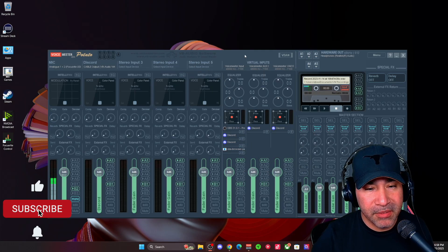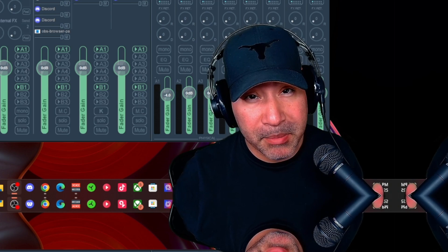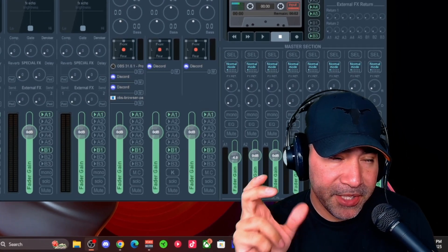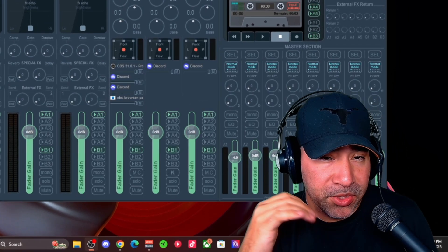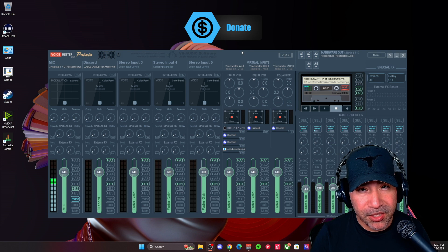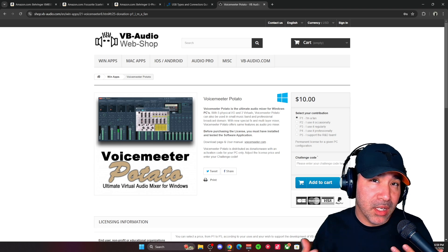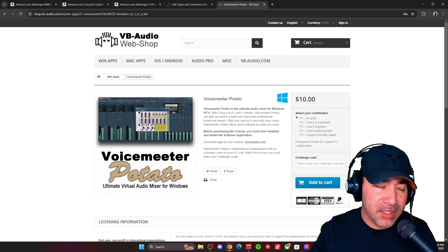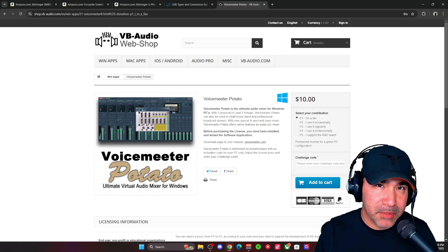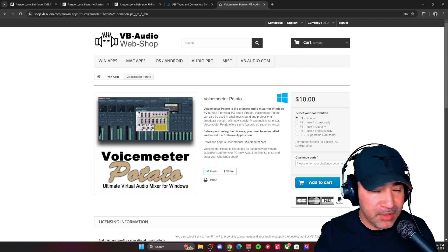Hey guys, what's going on — I'm Beat Walker and welcome back to another video. Today we're going to be looking at VoiceMeeter Potato and what it has to offer to make your mic, or any mic for that matter, sound better using some of its features. I did a video previously using VoiceMeeter Banana, which doesn't have as many features as Potato does, but if you want to check that out using just the free features, you can use that and be good to go. VoiceMeeter Potato is donationware, so you can pay something as little as ten dollars to upgrade — it does have a lot more features, which I've discussed in previous videos.